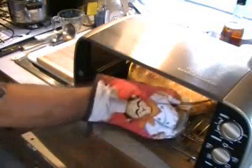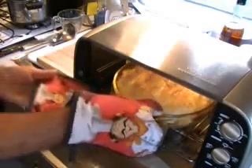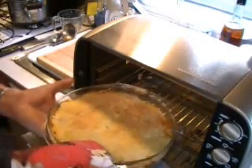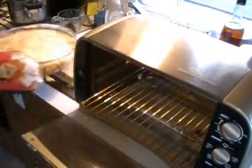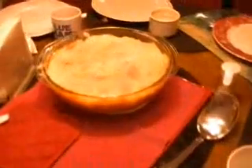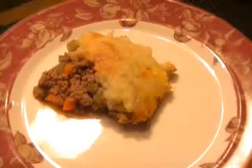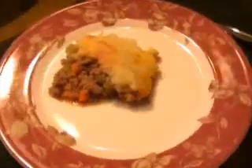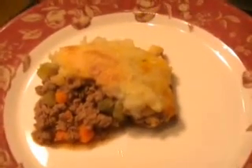We're almost done. We'll take it out and bring it to the table. Shepherd's pie is so good, easy to make, and delicious. You can throw in all kinds of vegetables — I like to put in peas and carrots also. There you have it: shepherd's pie, a British classic. Enjoy.